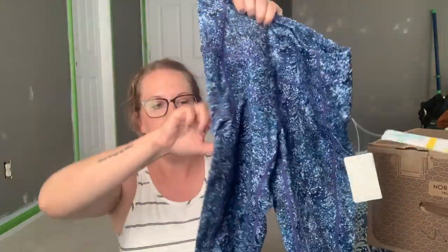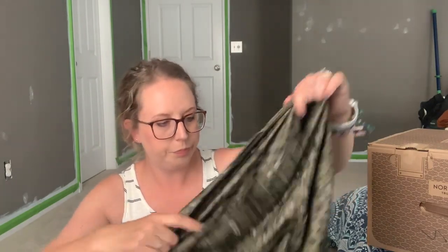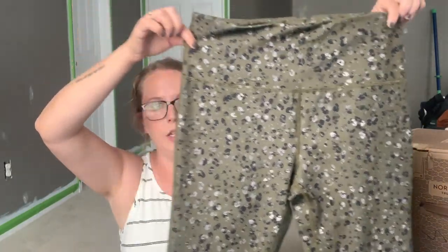Next are two more leggings by Zella. The first pair has a side pocket — which should really just be a given these days. The pattern is blue, purple, black, and white. They feel really nice, full length, with high support, four-way stretch, anti-chafing, moisture wicking — great for yoga and studio. The second pair is more cropped, also by Zella, with a little peek-a-boo pocket at the waistband but no side or zip pockets. The print is an olive green background with silver-gray-black cheetah-ish pattern — so cute.